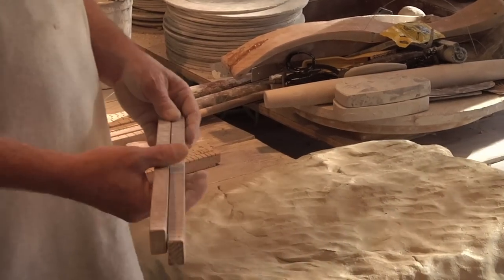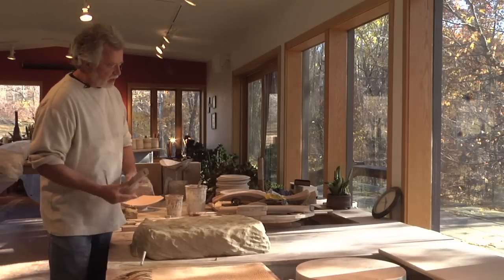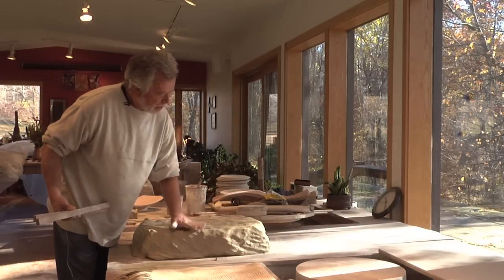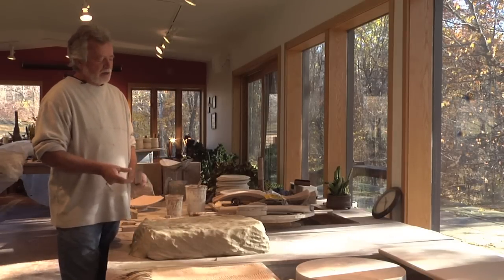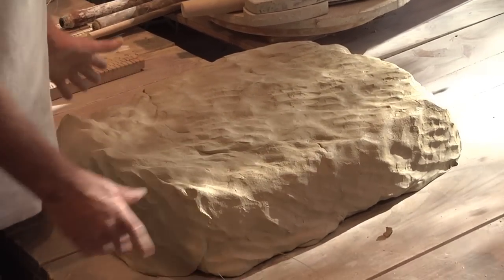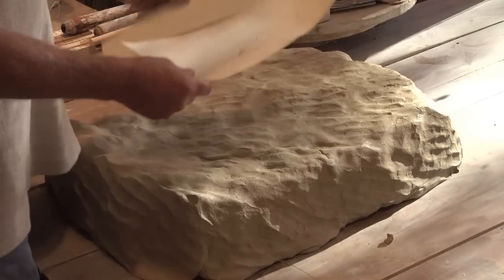Some of the sticks that we make might have dimensions of three quarters of an inch or an inch. So if you're making larger pieces, you can scale up the thicknesses of the slabs. Wedging out or pugging out clay and then wedging it and pounding it into a big pile — I determine what size the pile wants to be based on the size of the paper pattern that I'm going to cut out of that pile.